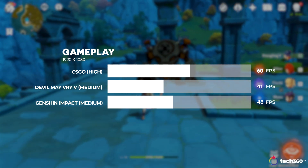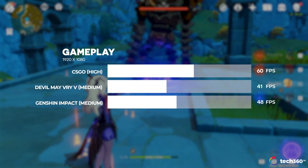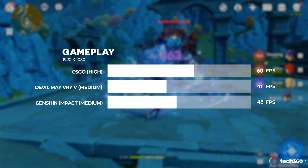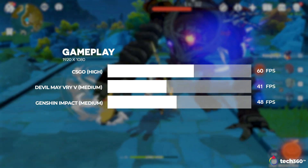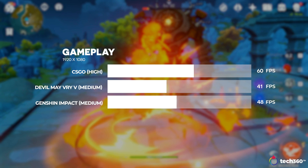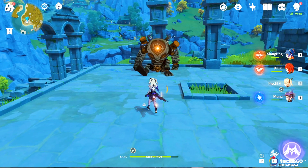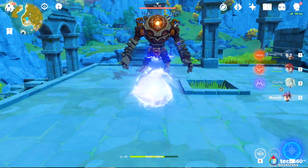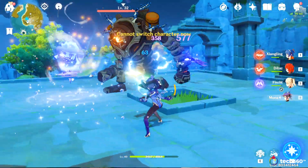If you are interested in the gaming side of things, CS:GO runs pretty decent at 1080p with high settings, averaging 60 frames per second. Devil May Cry 5 is much more demanding, yet we were able to run it at 1080p medium and average about 41 frames per second. Genshin Impact was also a pretty enjoyable experience at 1080p medium, averaging around 48 frames per second. It is very similar to the standard Iris Xe and can definitely provide an entry-level gaming experience at 1080p, even more so if you are totally fine with 30 frames per second.